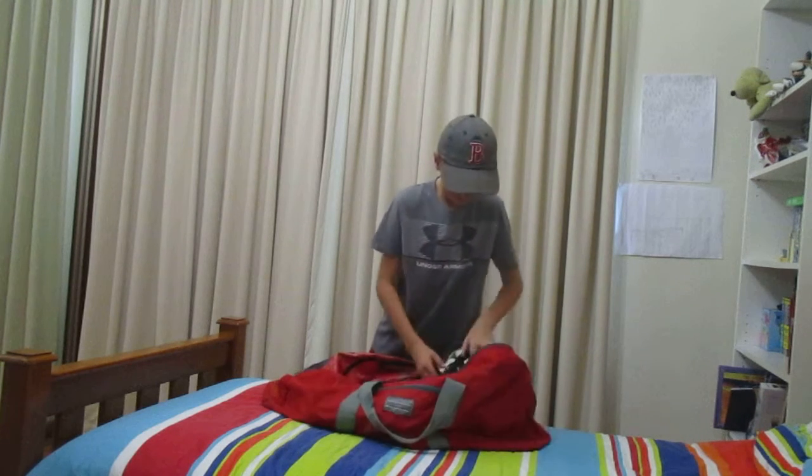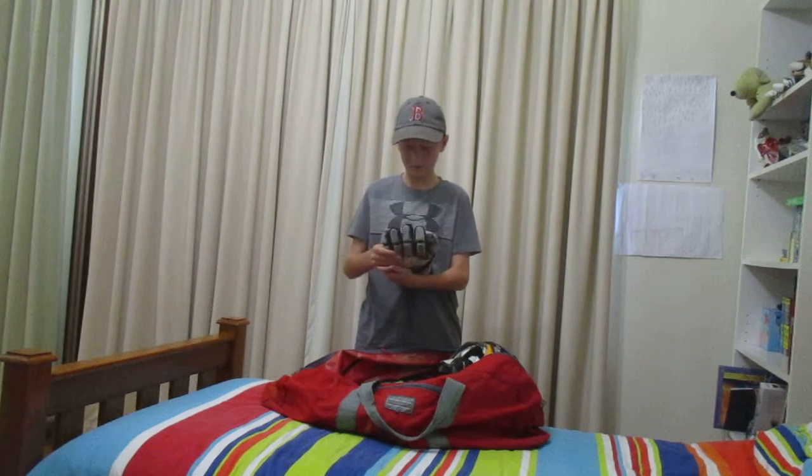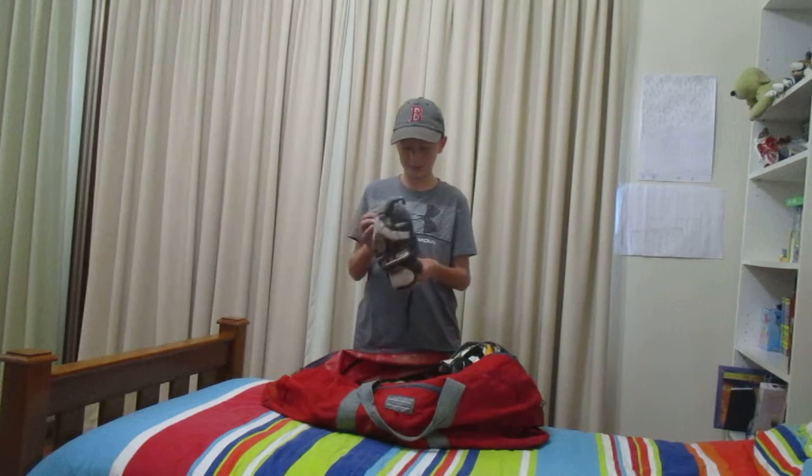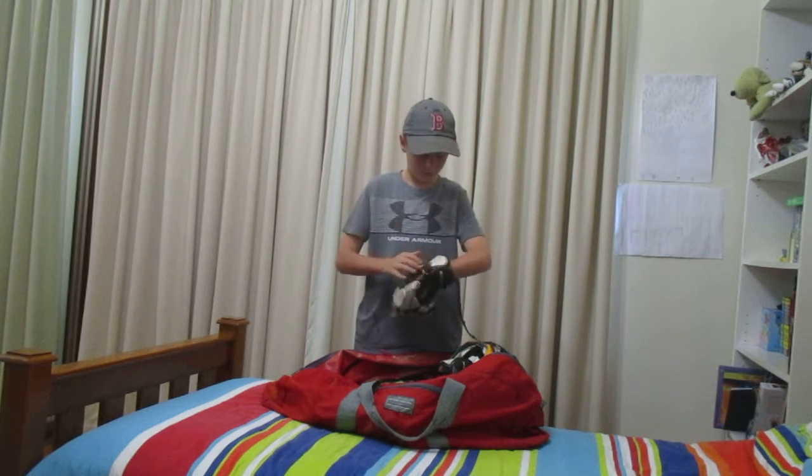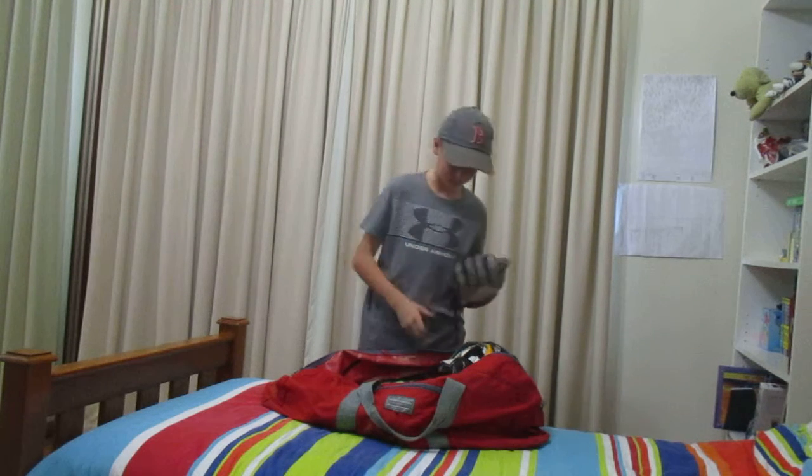Now for my gloves — I'm probably going to get some new ones. These are just some old STX gloves. They feel good and offer a fair bit of protection, but they're slightly big, so I'll be trying to get some new better ones soon.